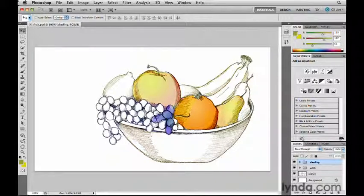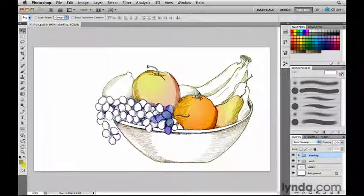The workflow I'm going to use here is one I would recommend for anyone who's new to painting in Photoshop. I'm going to start by switching to the new painting workspace using the new workspace switcher. That opens, among other panels, the new brush presets panel, where you'll find brush presets including the new bristle tipped brushes, which I'll show you in a moment.